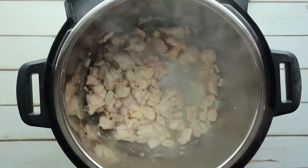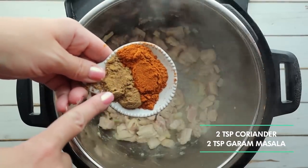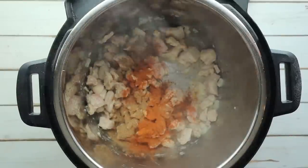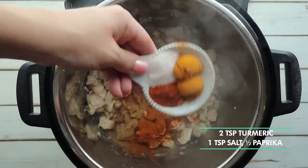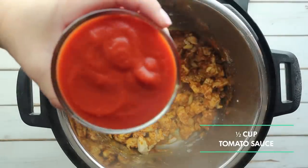Don't worry about completely cooking it through because it will get cooked once the pot is under pressure. Next we're going to add in our spices: two teaspoons of coriander, two teaspoons of garam masala, two teaspoons of turmeric, one teaspoon of salt, and a half teaspoon of paprika. We're also going to add in one cup of tomato sauce — make sure you find one with the lowest sugar content.